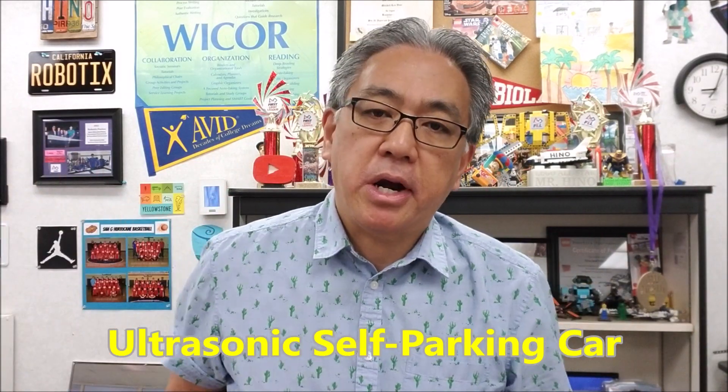Hey everybody, what's going on? It's Mr. Hino with Mr. Hino's Lego Robotics. Today's video, I want to focus on a project that I have my students doing that involves their ultrasonic sensor. It's called the Self-Parking Car Project.